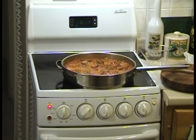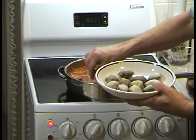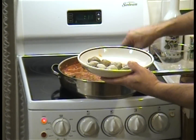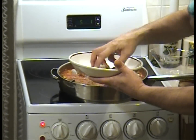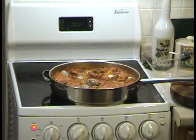Down come the goodies — we've got about a dozen little neck clams in here. Same thing, just kind of push them down into the pan, make sure everybody's in there.